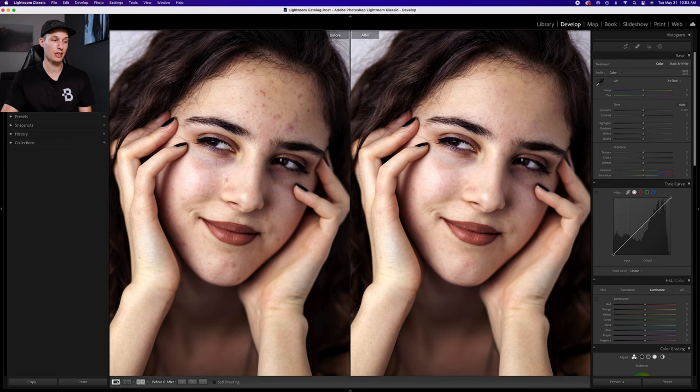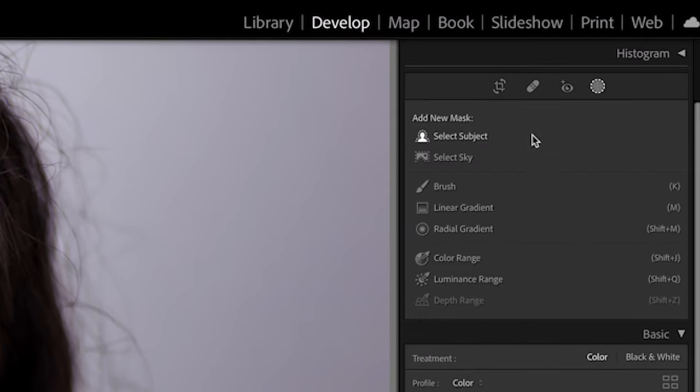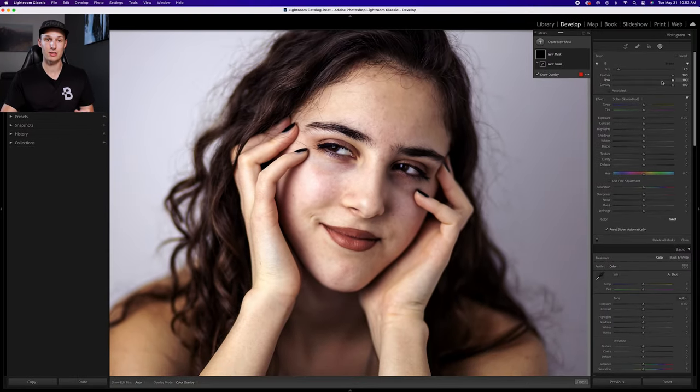Now we need to smooth the skin. Typically people use frequency separation in Photoshop, which is a complex process for beginners or anyone short on time. Luckily in Lightroom there's an easier way — the adjustment brush. Clicking on the masking adjustment and going to the brush adjustment, make sure flow is set to 100%, density to 100%, and feather to 100%, so adjustments will be fully visible and nice and soft.